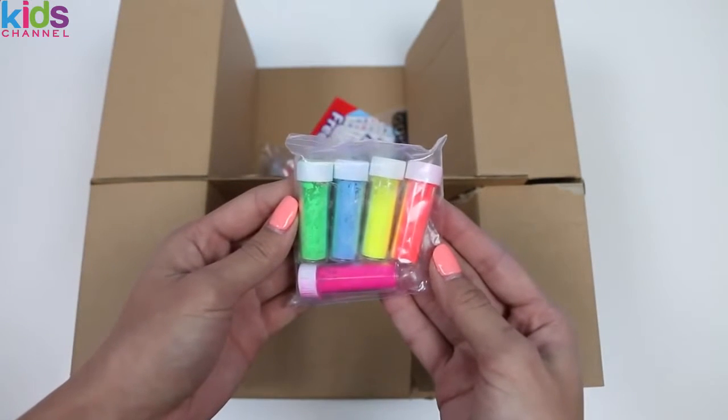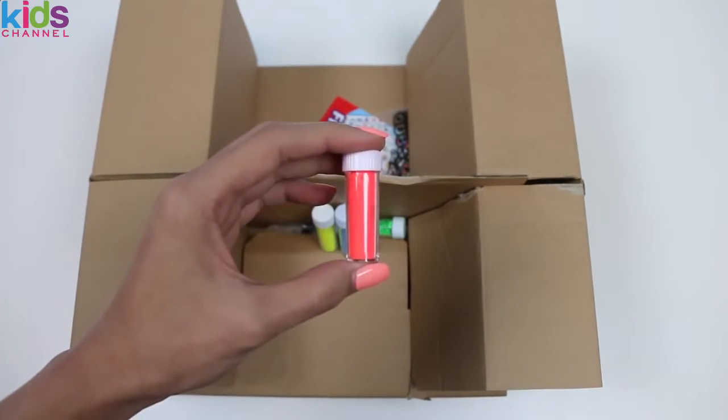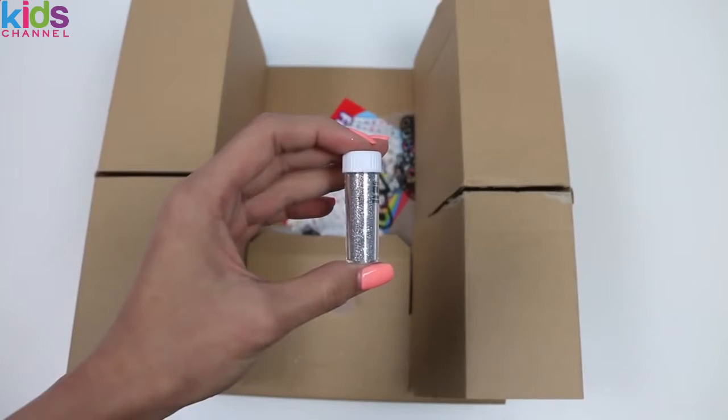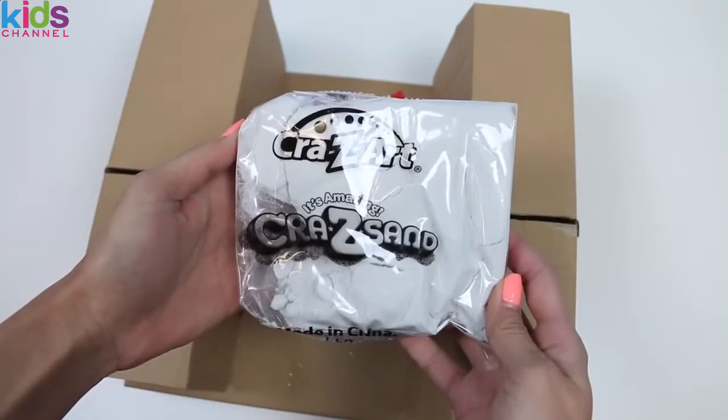And this is what we're going to use to color our sand. We have pink, orange, yellow, blue, and green. Oh, and a special glitter tube. We also have a funnel and some white sand.